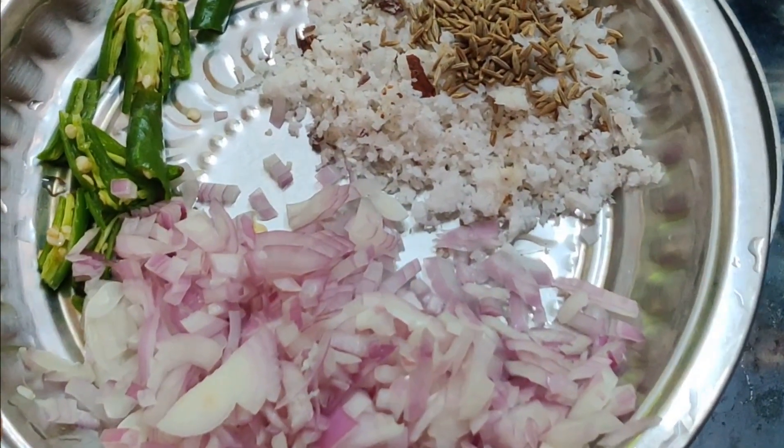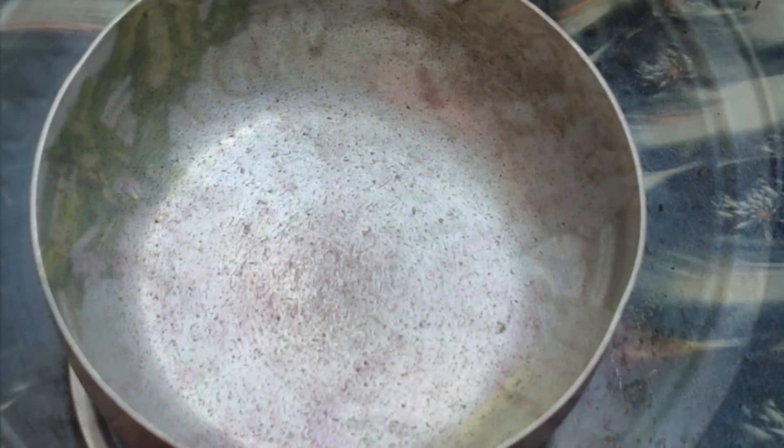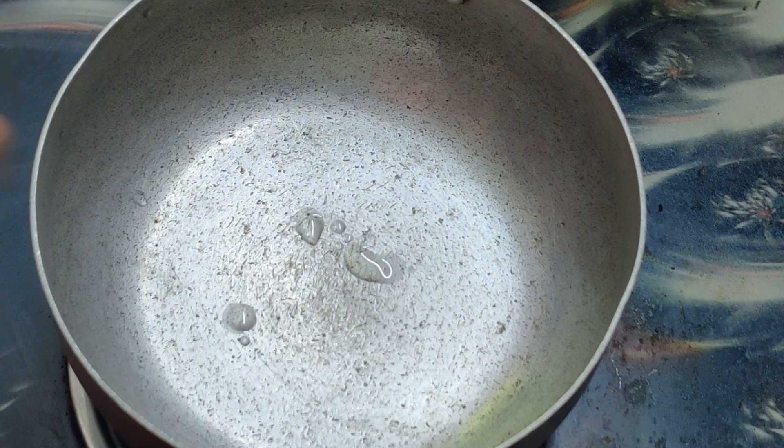We are going to add a Thanga or Jeera. We will prepare for this recipe with 4-5 drops of oil.